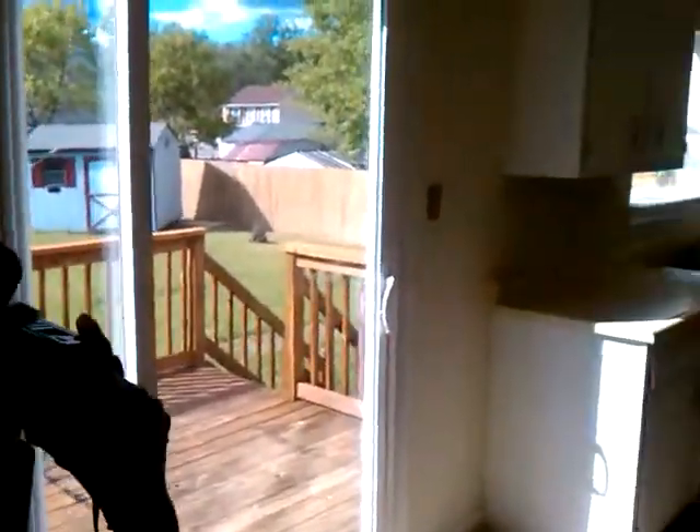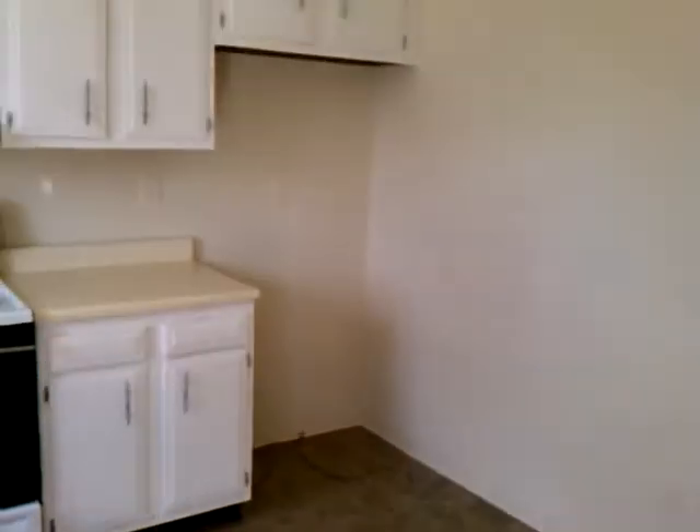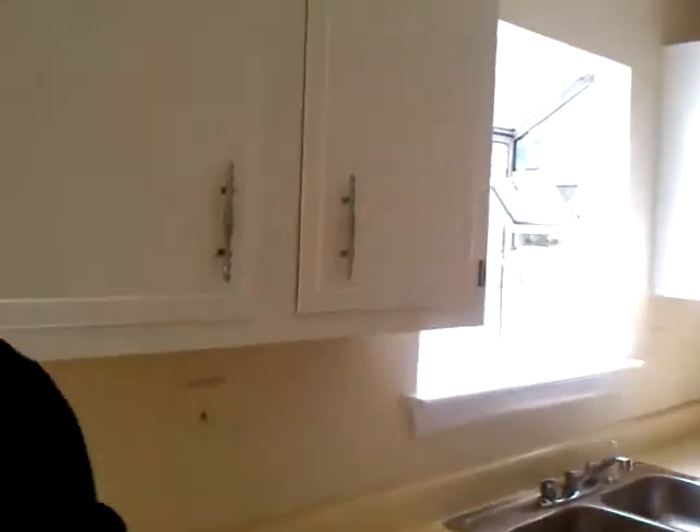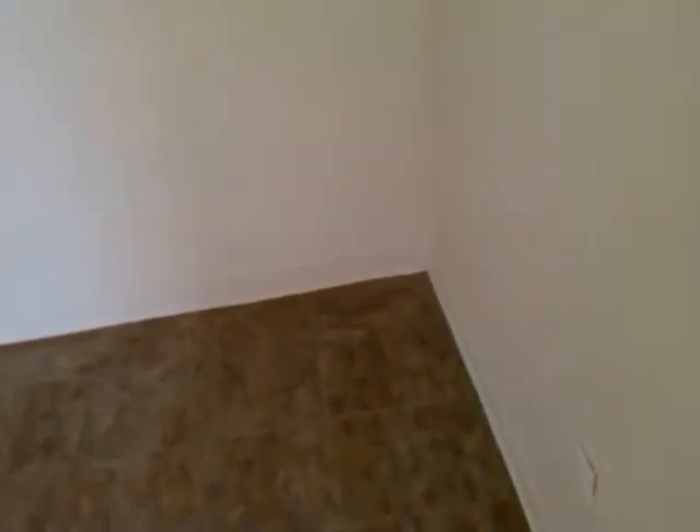Let's see what this has. It looks like some type of tile on the floor. Doesn't have a dishwasher. You could put like a two-foot table. If you want, you can really knock this wall out, open it up, and put a little bar here.